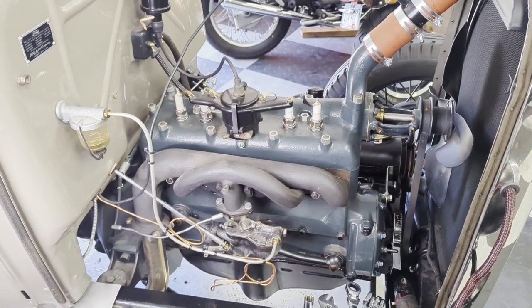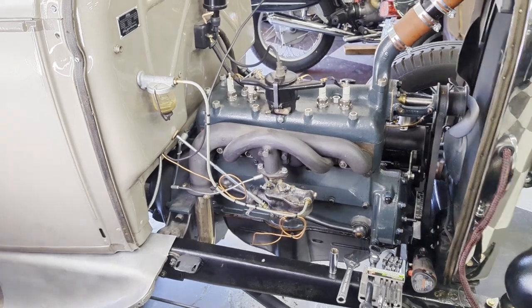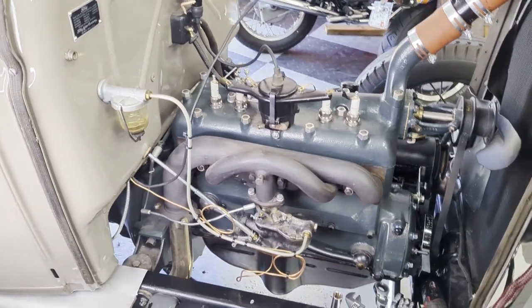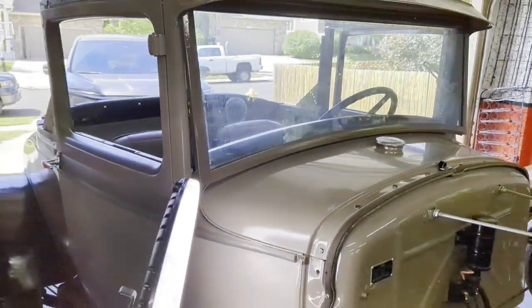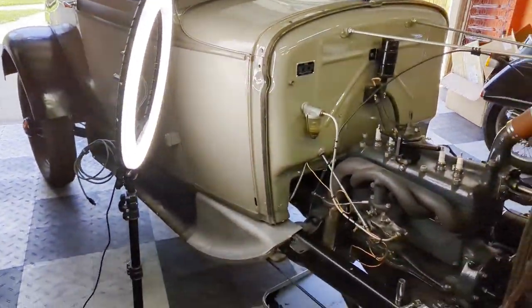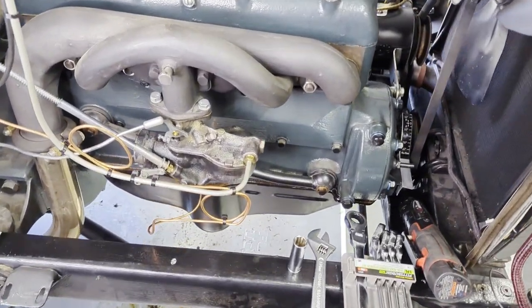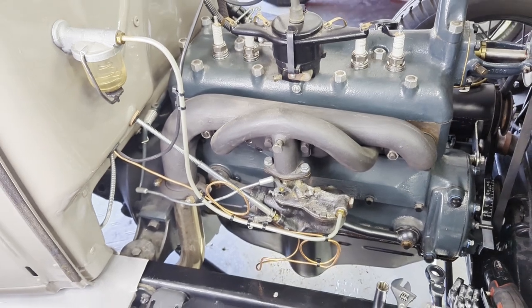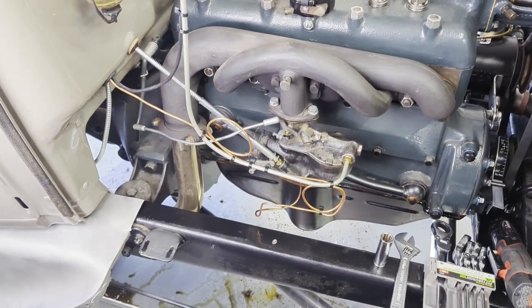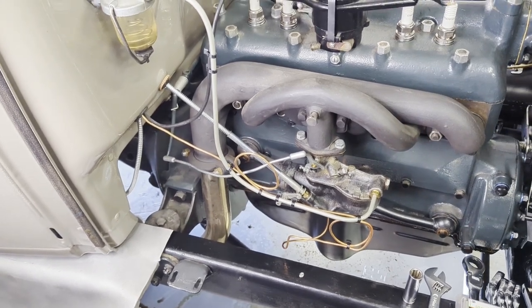Hey, this is Evan from Octane Electrons. We're going to do a video showing how to put the Weber downdraft carb and intake from Burt's Model A on my 1930 Sport Coupe. I have a good running car, good motor, but I'm just tired of screwing with the Zenith carb — it always runs rich after multiple rebuilds, cleanings, new jets, and everything. So I'm going to the Weber downdraft.